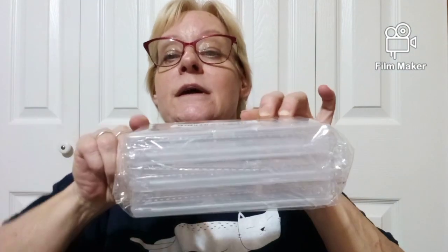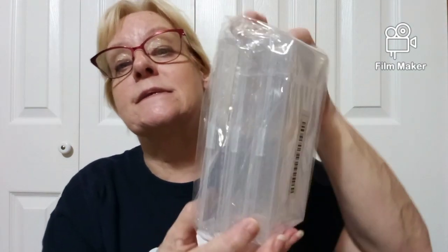I did also get these — I'm sorry, these are also for junk journaling. These are little containers, $2.38. There's three of them and they're pretty good size but they're rectangle. I got three sets of these and they are really nice — I'm going to put my stickers and stuff in them for junk journaling.